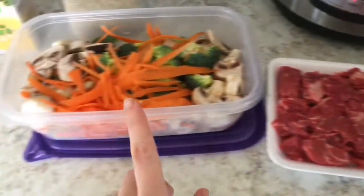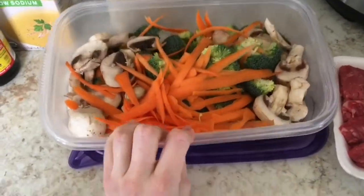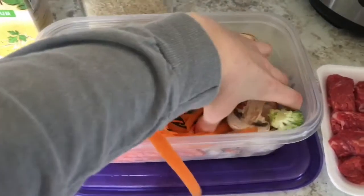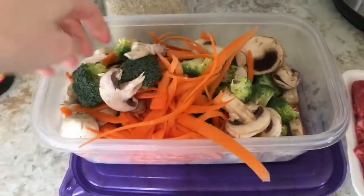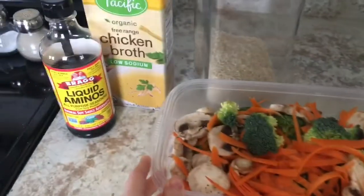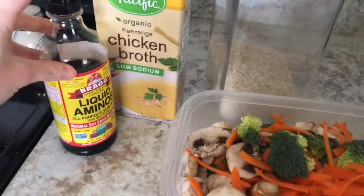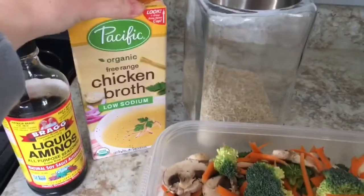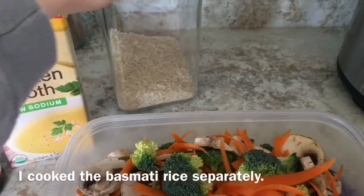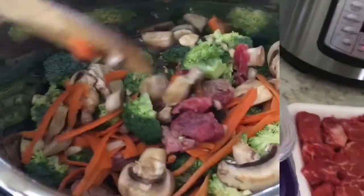Here is the Asian recipe. I used stew meat and chopped up some vegetables — carrots, broccoli, mushrooms, and chopped onion. We used liquid aminos instead of soy sauce and chicken broth because I didn't have beef broth. We also made basmati rice to serve it over.